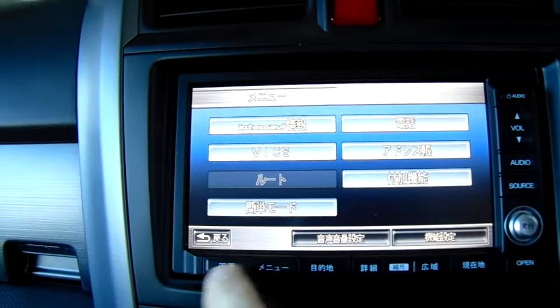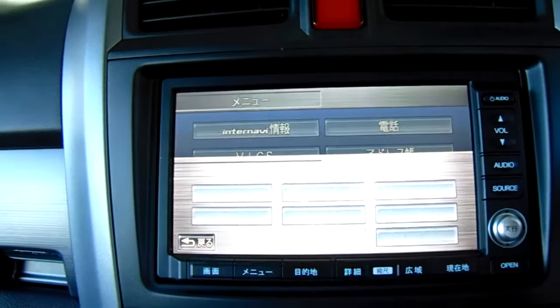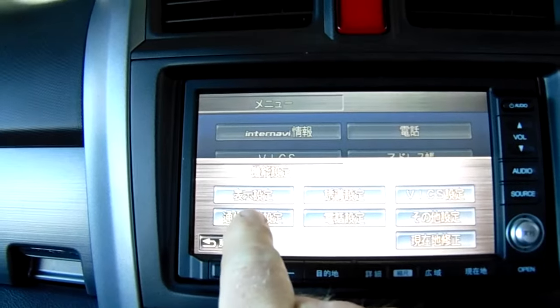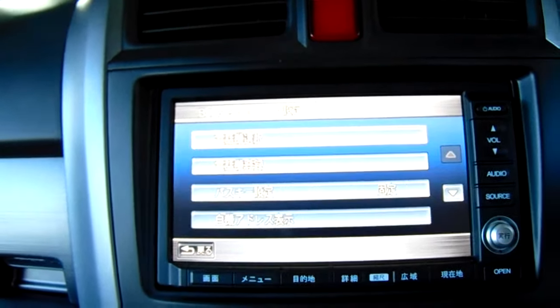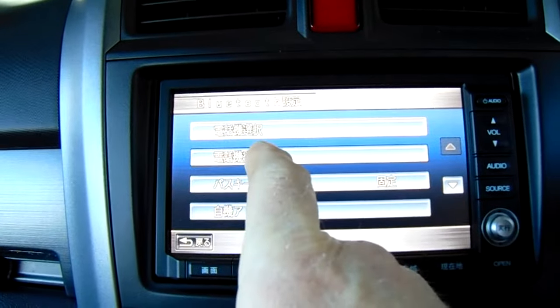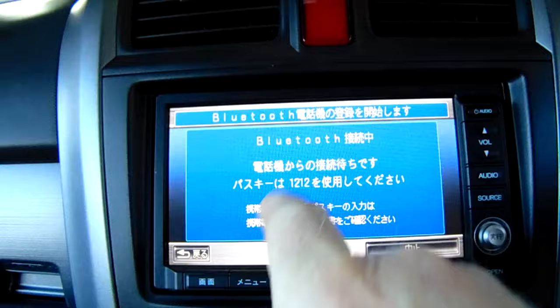Press the center button of those three buttons, then press the right hand button, and then press the bottom button.